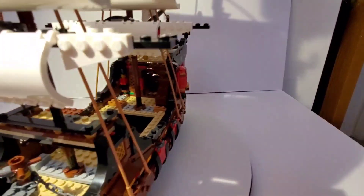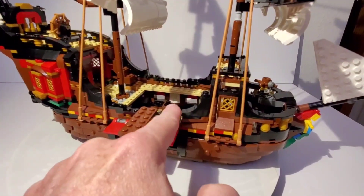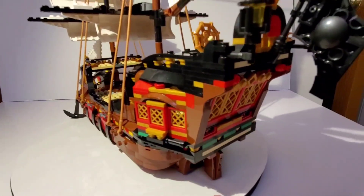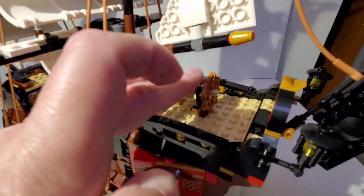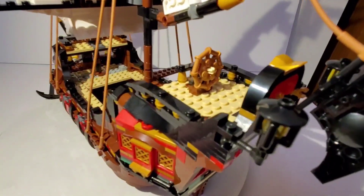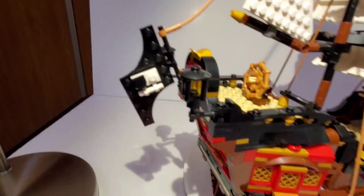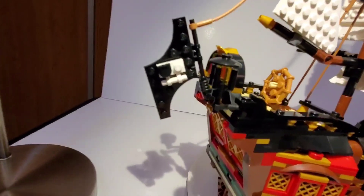They did the same thing here — made a little hinge to make everything work. I love this detail at the back where the captain's quarters are. Up here we've got the steering wheel, which actually turns. I kind of wish they would have put something on the end of it though — it looks a little strange with just that nub. This flag is cool; it looks like they used this piece to make a skull with a patch on it, which I thought was clever.